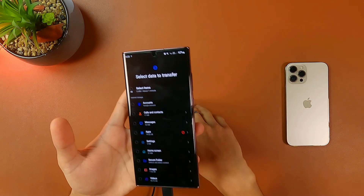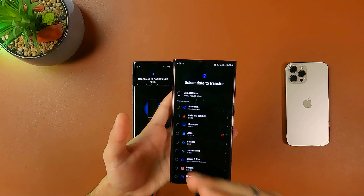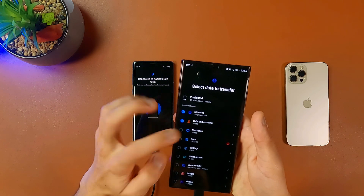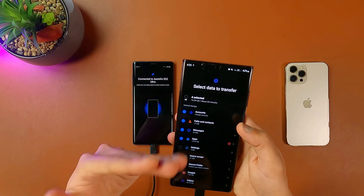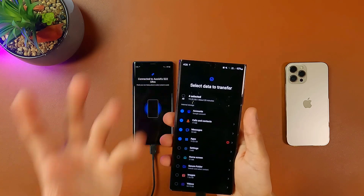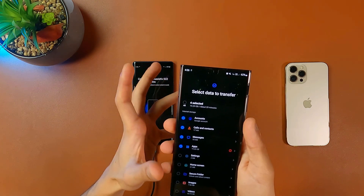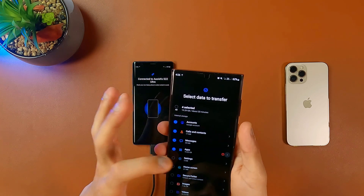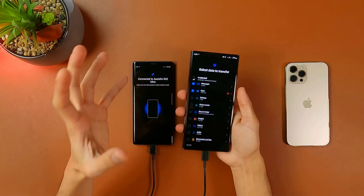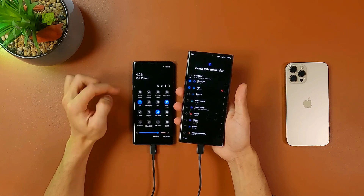With the custom option, you can manually choose which things to copy. You have your accounts — all your Google accounts linked in your old smartphone can be copied to the new one. You also have calls and contacts. Pressing the arrow gives you the option to choose which calls and contacts or from which account you want to copy. On cloud services you can manually choose which ones to copy. You also have messages, and for apps you can manually choose which apps to copy.